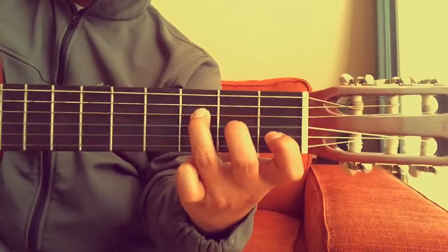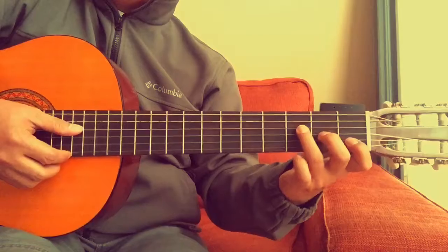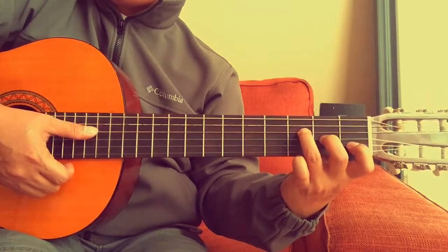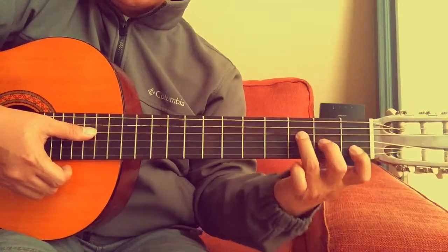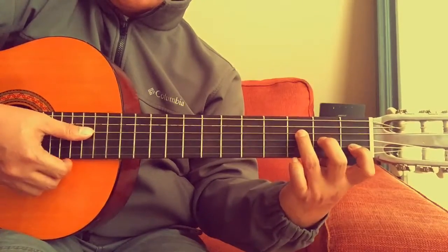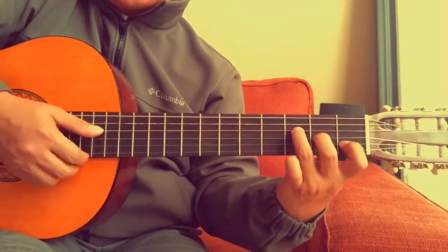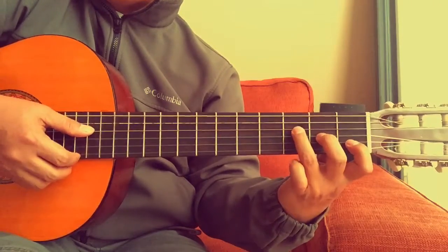F major seventh. When we strum this chord we start on the fourth string and then go all the way down. Make sure that you're not touching the other strings below and above your fingers.